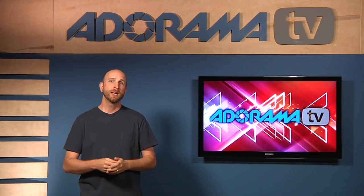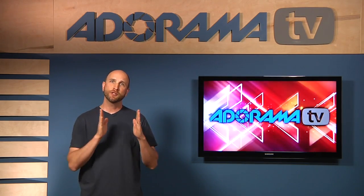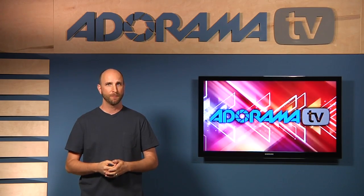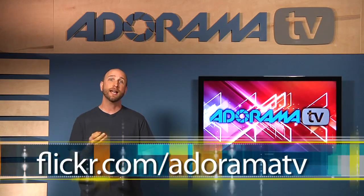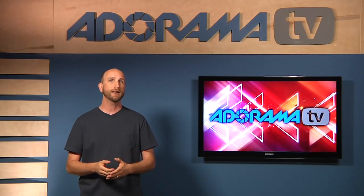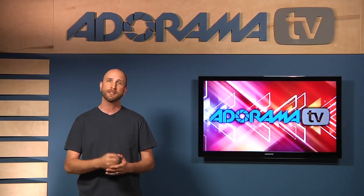Well, that was a lot of fun, and that answers your question Jose. Lower your ambient light, use a short flash duration, and get some great motion shots in the studio. Now we've posted all of these shots to the Adorama TV Flickr account, so you can take a look at all the EXIF data and see the shutter speeds, and judge for yourself on how well we did to freeze the action.